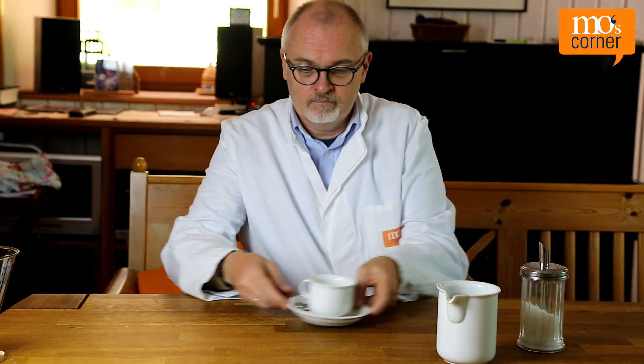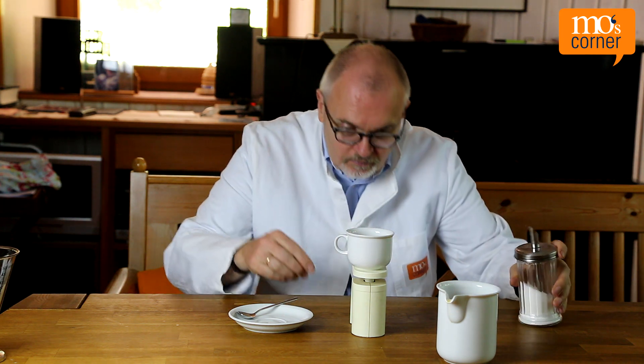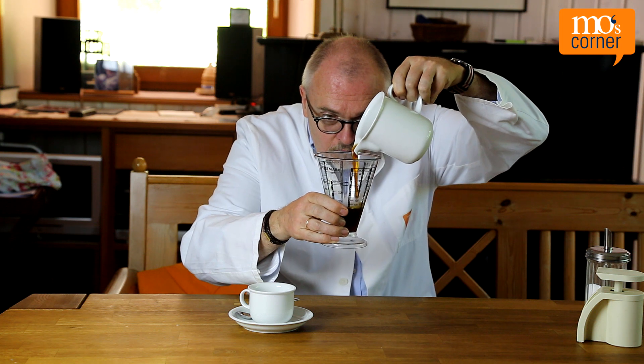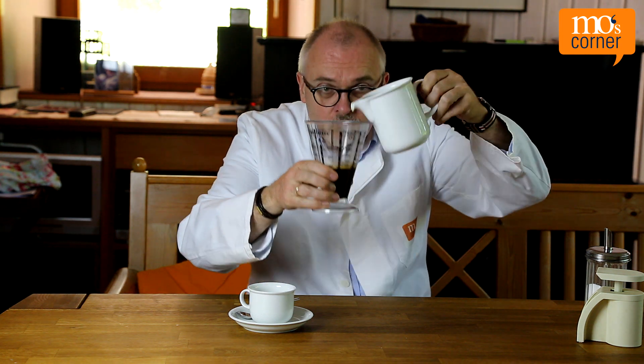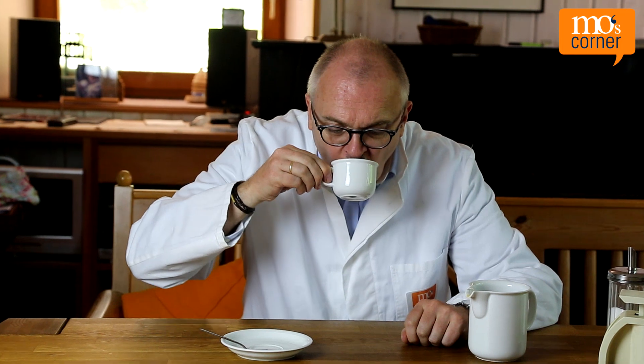Mo has also found a solution for his coffee problem. First of all, he uses a larger cup. Then he adds sugar and weighs exactly how much sugar there is. Because he knows the ratio he wants, he can measure precisely how much coffee he needs to add to the cup so that it's the correct sweetness for him. This coffee is the best dosing result so far.